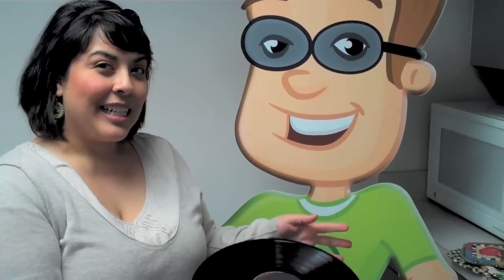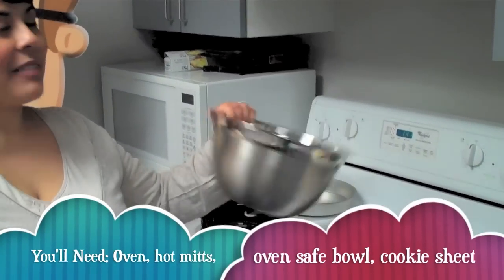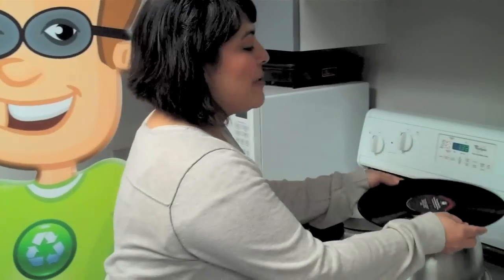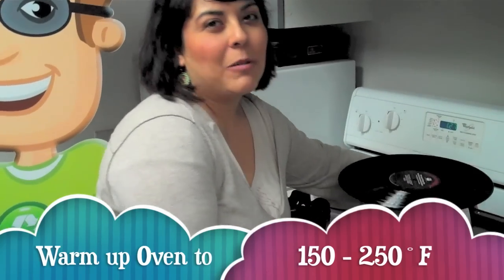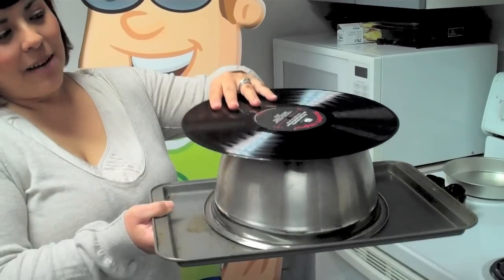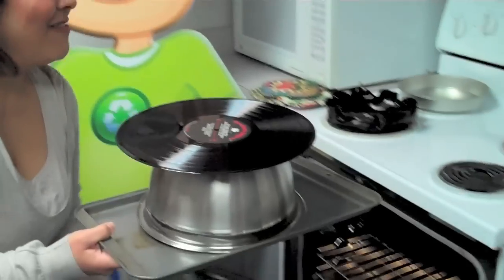Next, you do need to use an oven in the kitchen, and you need some oven-safe materials to melt your records on. We recommend a metal bowl and a cookie sheet to get started. Warm up your oven to 250 — you may want to experiment with the temperature a little bit; anything between 150 and 250 will work. Put your bowl upside down on your cookie sheet, put your record on top, try to center it, and stick it in the oven very carefully.